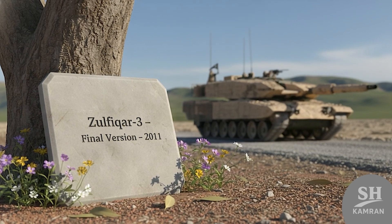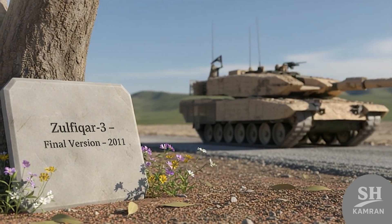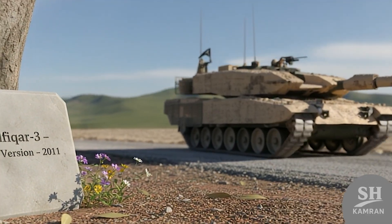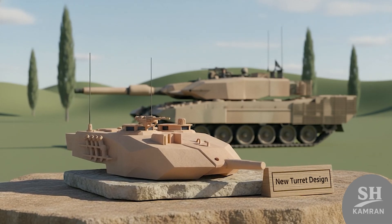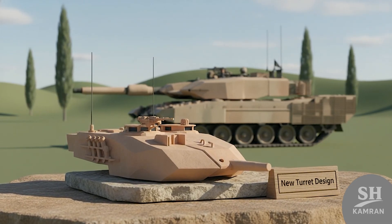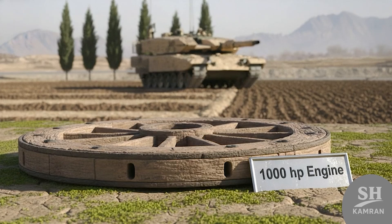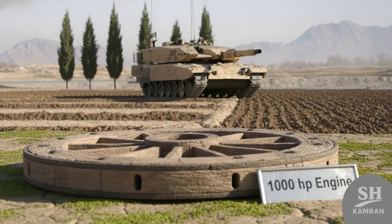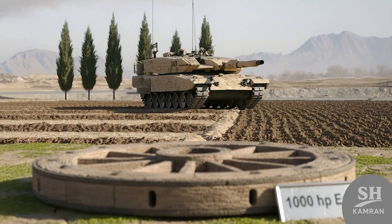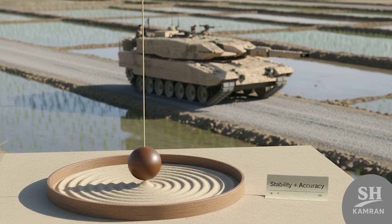Zulfiqar-3 was the real deal — the final version. Unveiled in 2011, it looked much sharper and tougher, with a totally redesigned turret for combat. Sleek, angular lines made it resemble the Abrams. Its engine was bumped up to 1,000 horsepower, paired with a seven-wheel suspension for better ground grip, a much smoother ride with way more stability under stress.